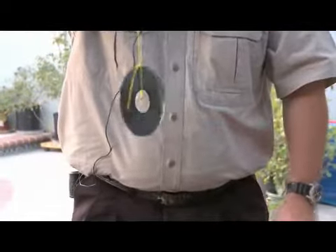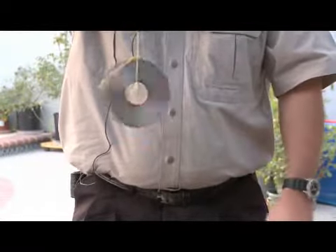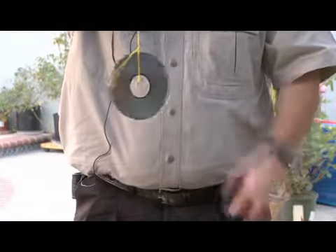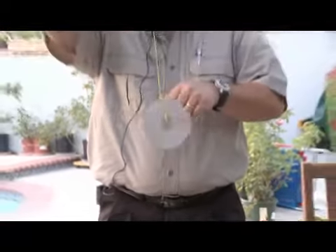Now we're ready to hang it. As this twirls, it picks up the sunlight and creates a little bit of an illusion of a prism, flashing light off it. Birds don't like that. Especially in the wind, this will keep moving around. They don't like that — it irritates them, it freaks them out, and it scares them because it also is a random movement.